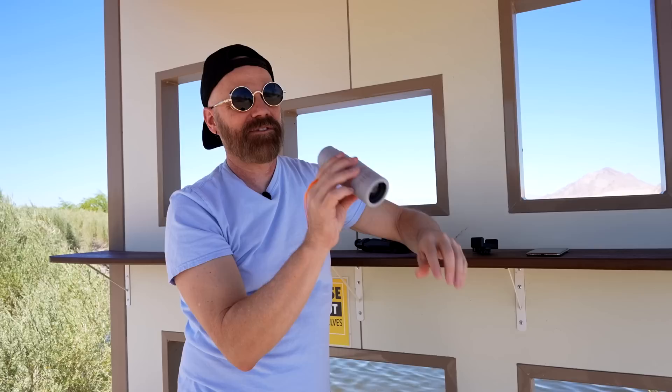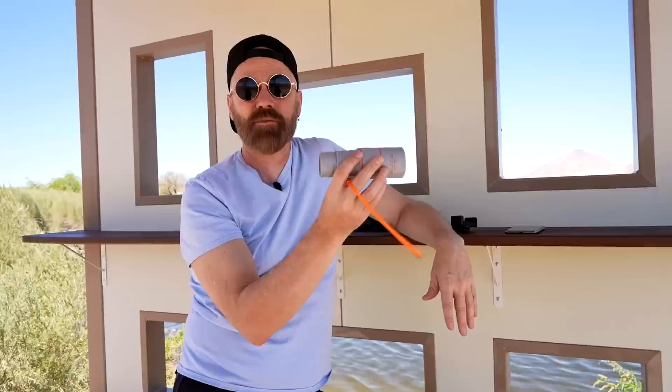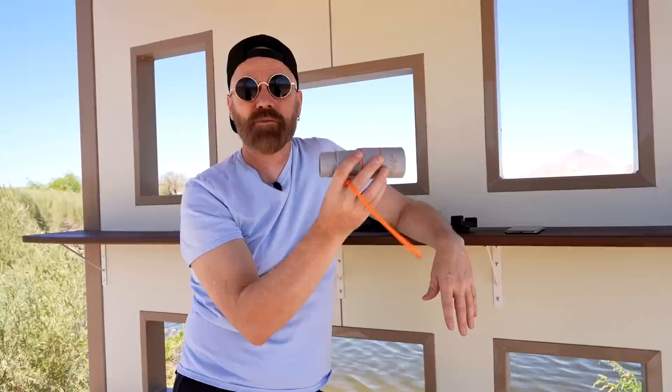That doesn't mean these scopes aren't good for looking at birds without trying to film them. In fact, let's go do that right now. I'm going to get a better vantage point and do some bird watching — forget the filming part.